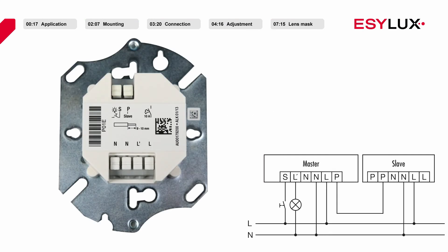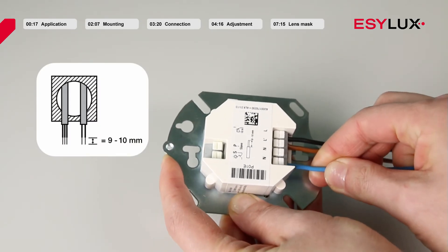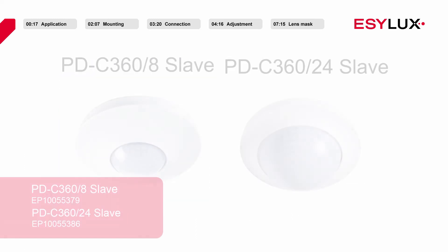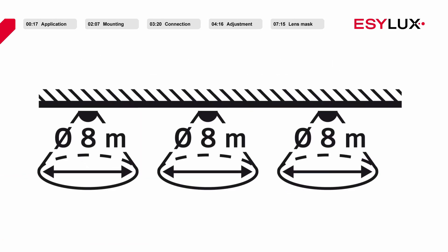The operating voltage of the ceiling mounted presence detector is 230 volts AC. Terminal clamp L for line voltage. Terminal clamp L' for the switched output. Terminal clamp N for neutral wire connection. Terminal clamp S makes it possible to connect a push button. Terminal clamp P — slave devices can be connected here to extend the field of detection. Please note that only up to a maximum of ten slave devices may be connected to one master device, and the total cable length may not exceed 100 metres.